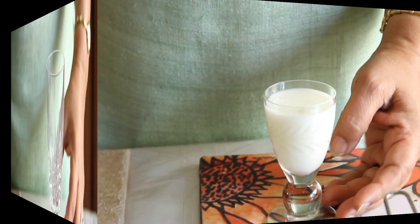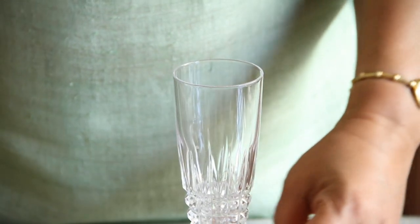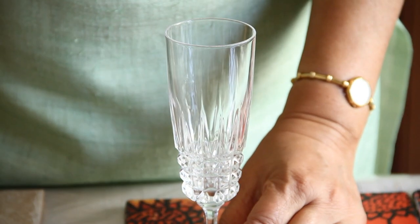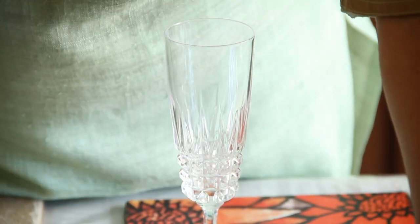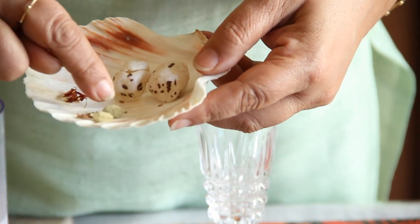And serve. Another way to serve this lassi in a slightly more exotic, more festive flavor is to make the lassi the way it is and garnish it with a few saffron strands and pounded cardamom powder.